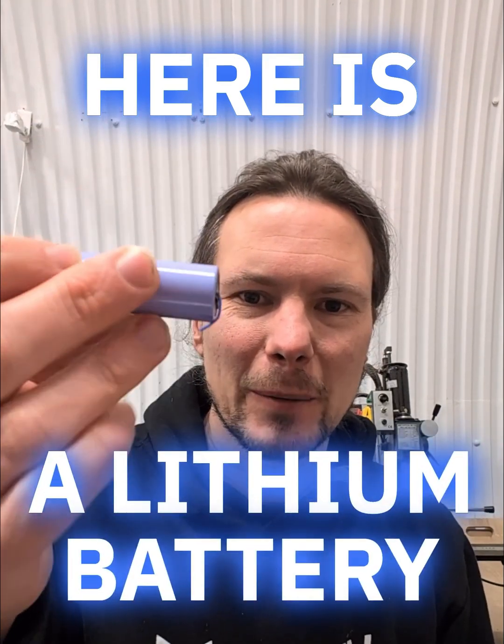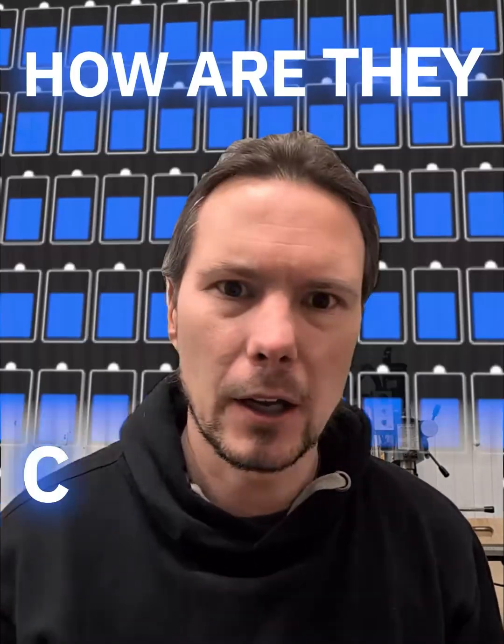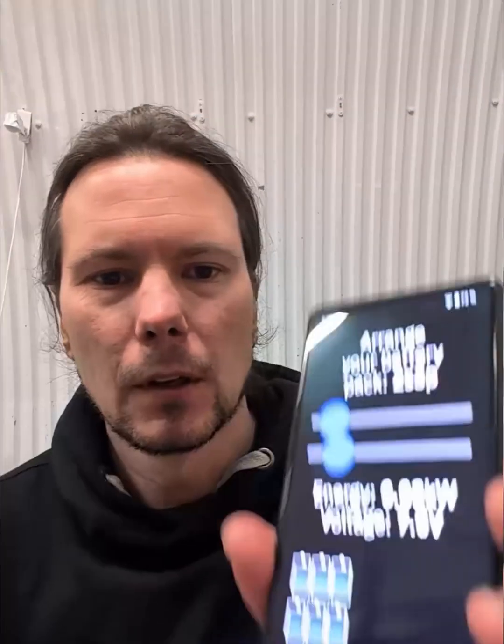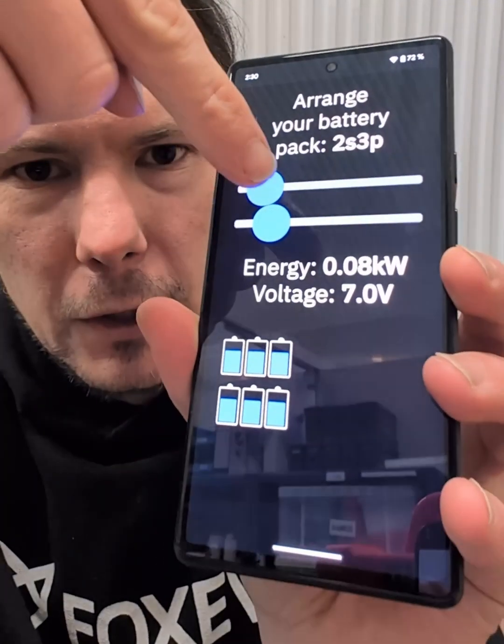Here is a lithium battery. If you've got 7,104 of those, you can make a car — but how are they connected? That's way too many to visualize simply, so to understand this, I made this little applet here where you can configure your own battery pack.